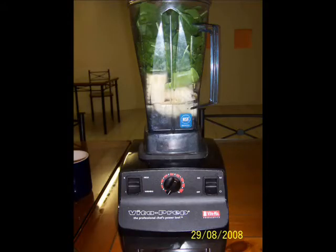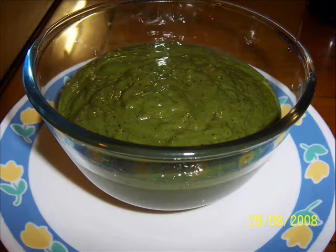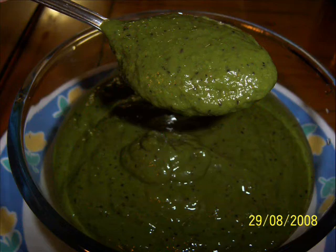Here are some of the photographs I took while I was making it. The first one shows the ingredients in the blender — there are the blueberries, the bananas, half an avocado, and lots and lots of leaves. The next one is the finished green soup in a bowl. Look how beautiful it is — beautiful and thick and creamy.